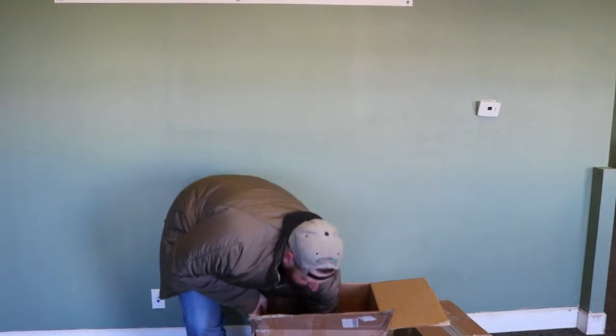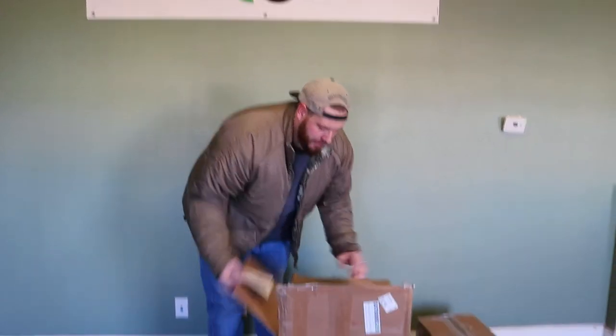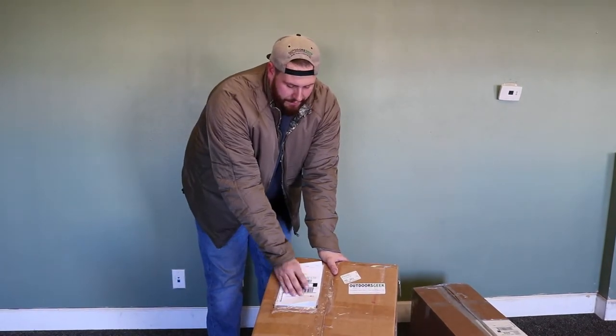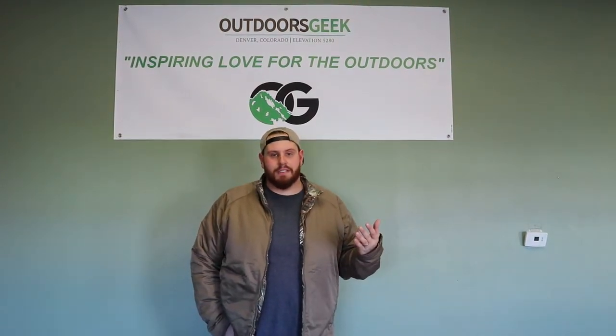Once you put all your gear back into your box, we include a return label in each box. You're going to take this return label and put it over top of the original label. It should say Denver, Colorado because it's coming back to us. After your rental date ends, you have another day to get that back into the UPS store, and they're going to ship it back to us. It's as simple as that.